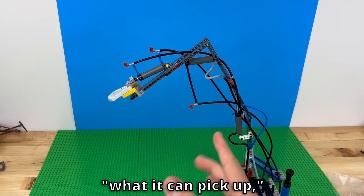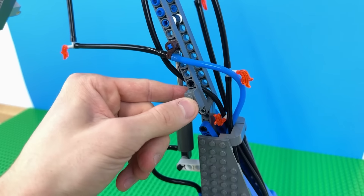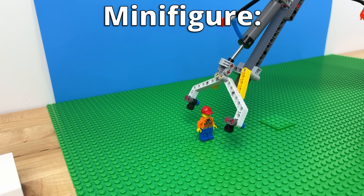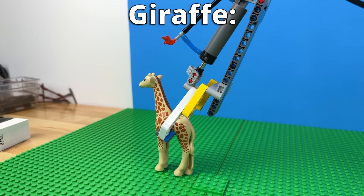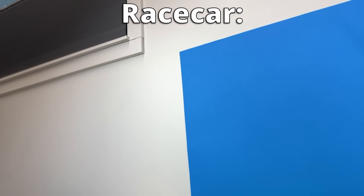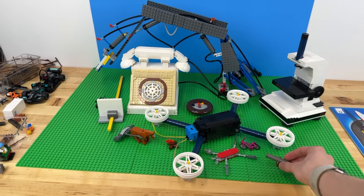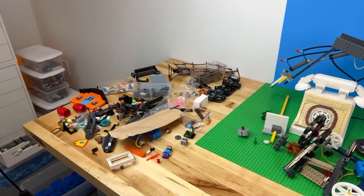But before we can test it to see what it can pick up, we need to make it look better. Let's see what it can pick up. How about a person? What about a giraffe? And let's try this F1 car. Come on. And finally, let's combine all the inventions we built in this video. That's not everything, but it's all that survived the carnage. Thanks for watching and comment below your favorite invention.